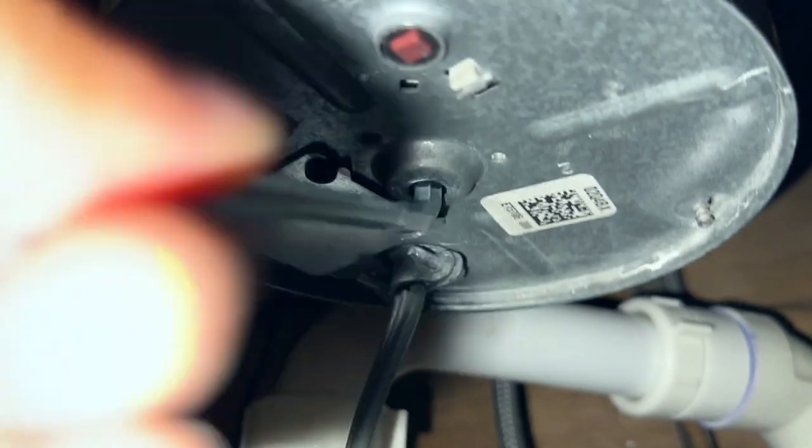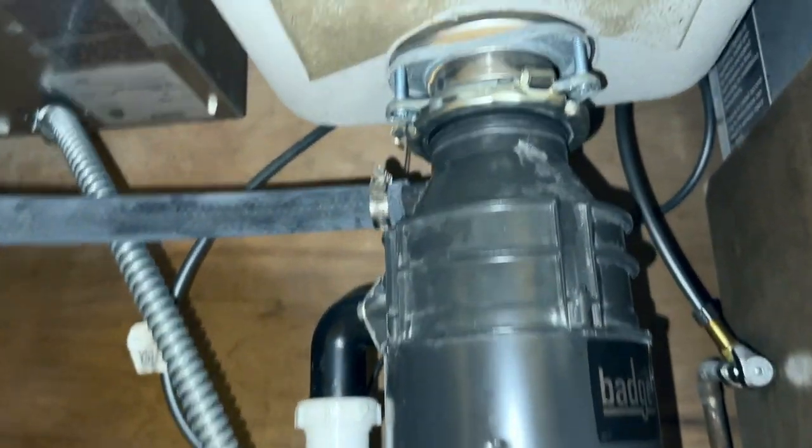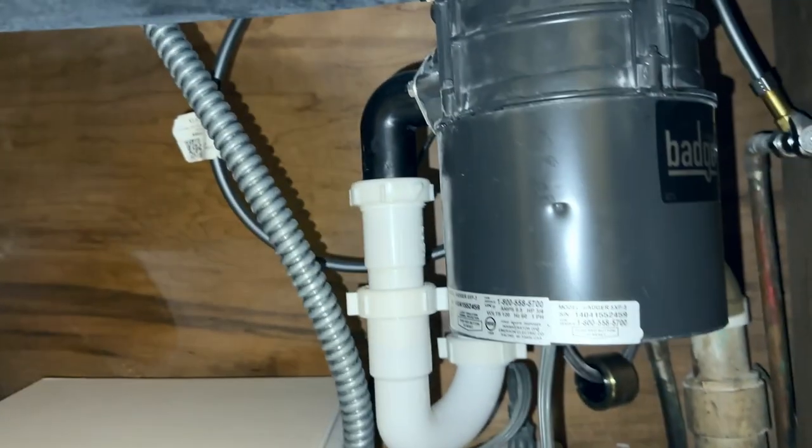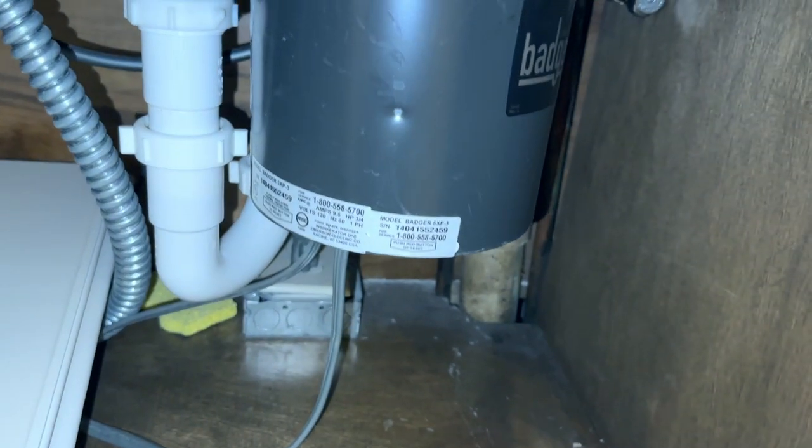Mine was grinding, so I just kept moving it left and right. I put water on top, then turned on the garbage disposal, and after a while it just got smooth. Unsticking it with this wrench is what did it for me. After using this to loosen it, I was able to get the motor to run again.